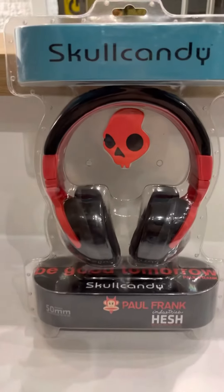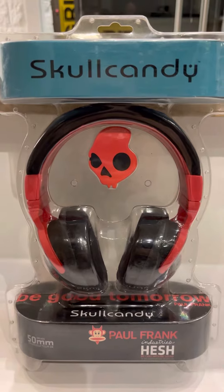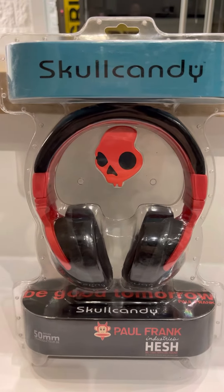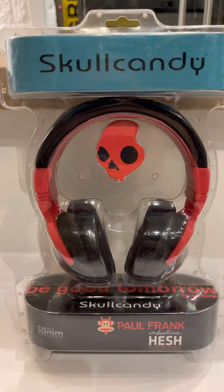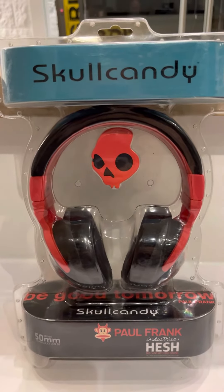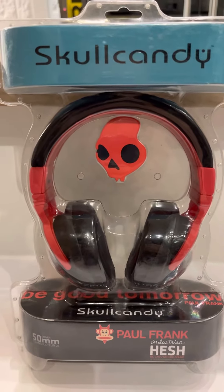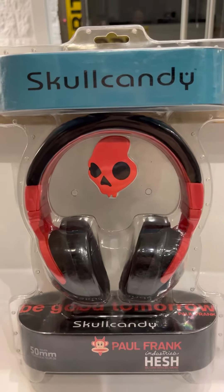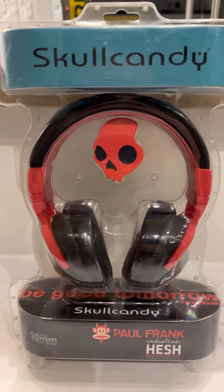I'm making my very first YouTube video ever. The topic today is these Skullcandies — they're Paul Frank Hesh. They're a pretty amazing find. They're 13 years old; they were released in 2010 or 2011, so around 12 or 13 years old.